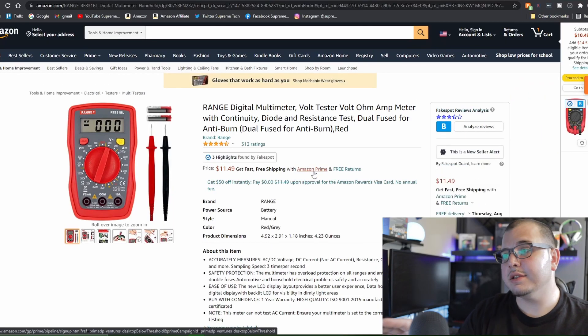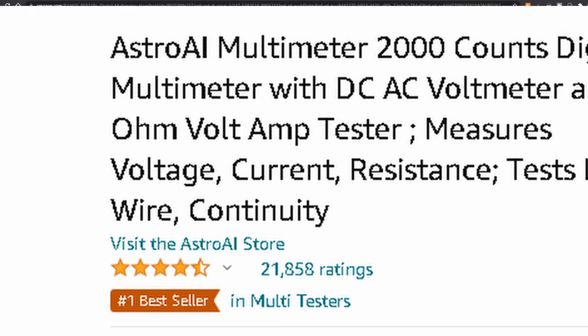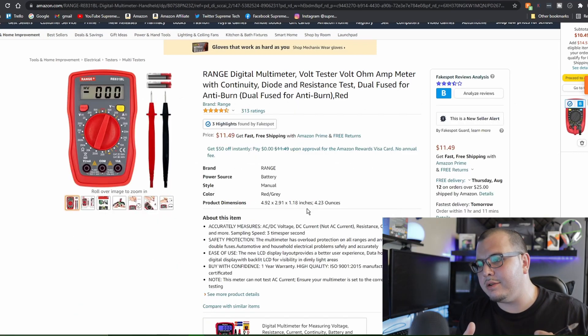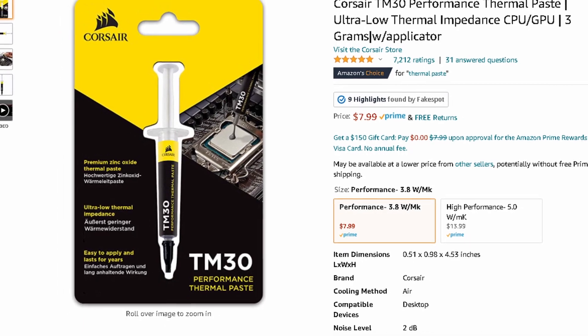Next on the list is a voltage tester. I have a simple one here that's basically just a light bulb with positive and negative tongs — if the light turns on, there's power. But what I really recommend is a digital multimeter volt tester. This one measures AC/DC voltage, DC current, resistance, continuity, diodes, and more.